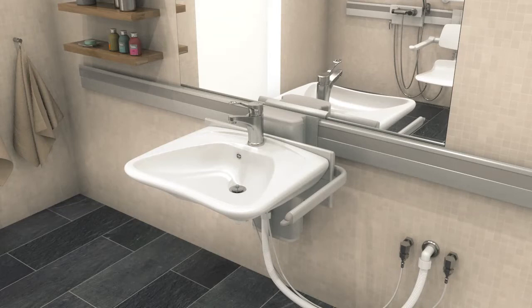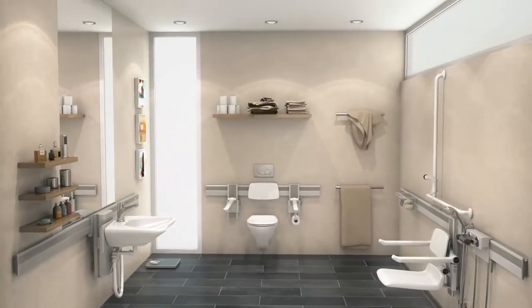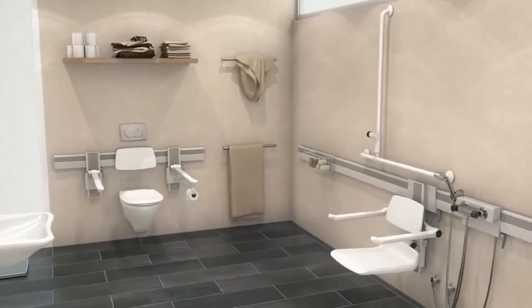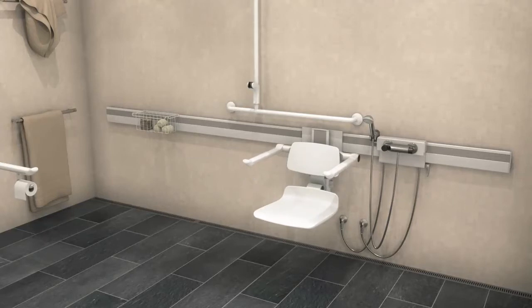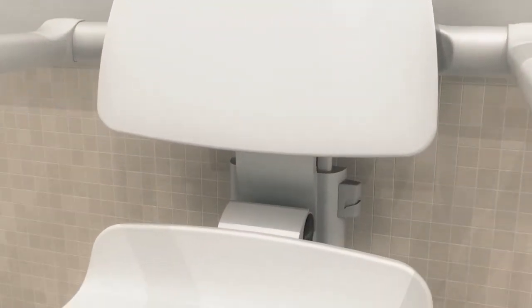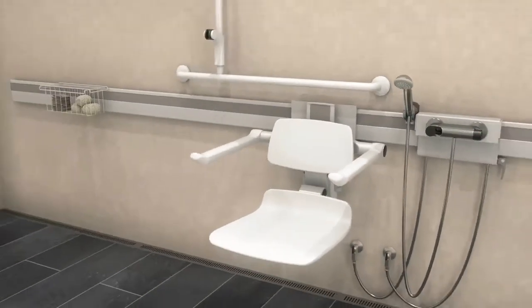Our goal is to create flexible surroundings that will suit anyone. The beautifully designed shower seat from the Press-A-Lit Care Plus series has a tall backrest, which ensures the user feels comfortable and safe in the shower. The seat, back and armrests are height adjustable, ensuring that they can always be set to meet the individual's needs.